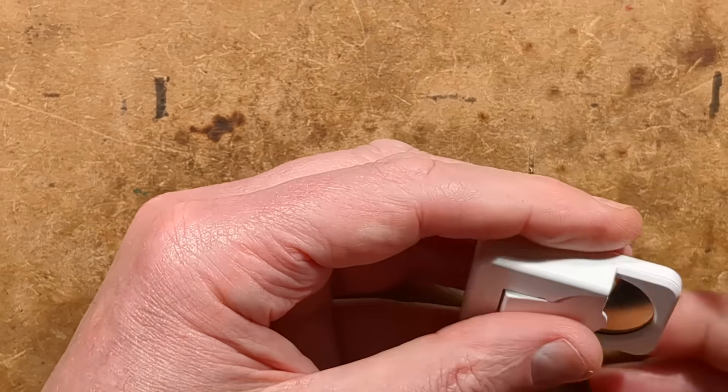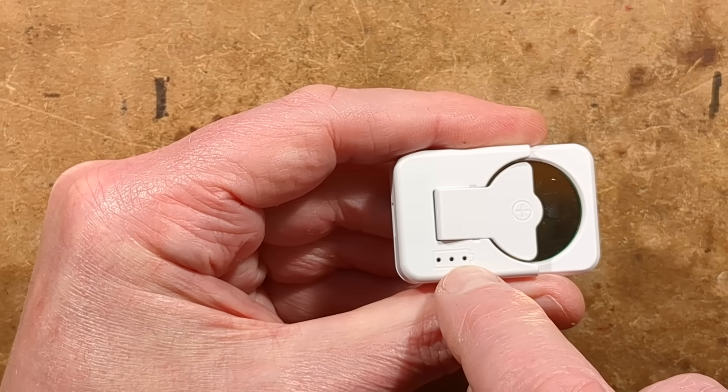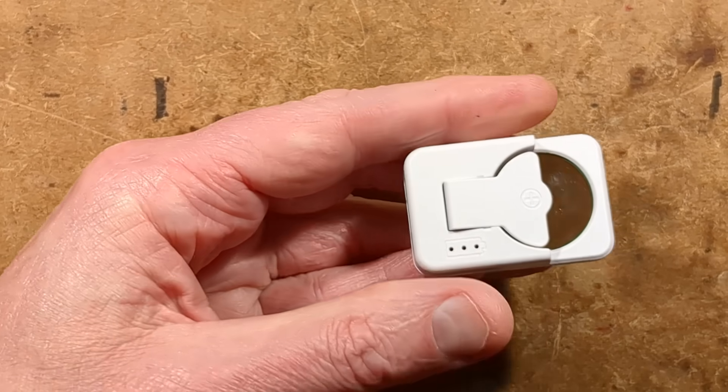I have tested the current — it charges at about 10 milliamps. Note it's got the little three dots on it. There's only one LED, as far as I can see under this.